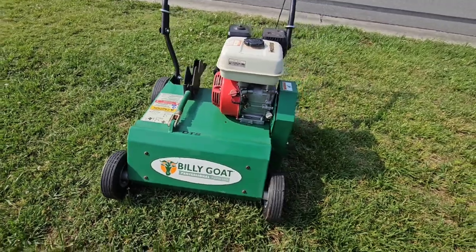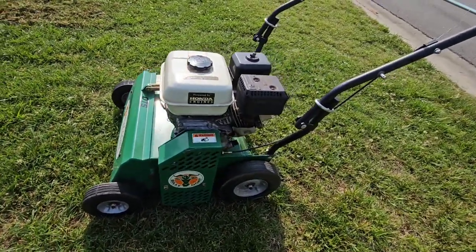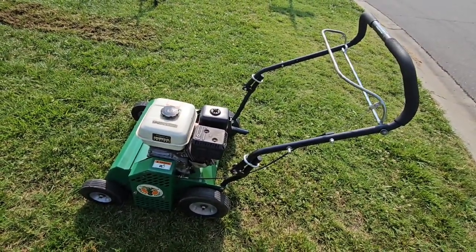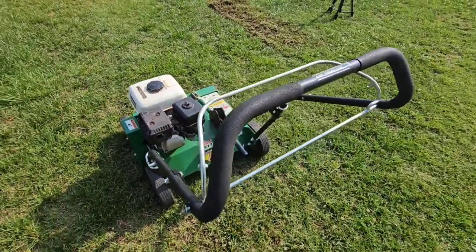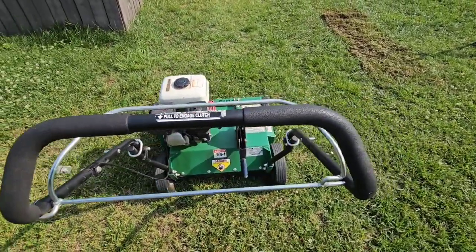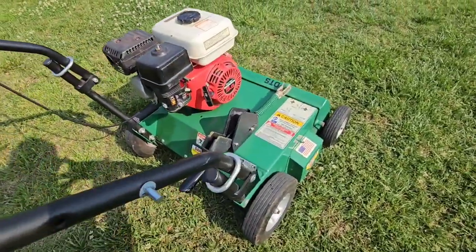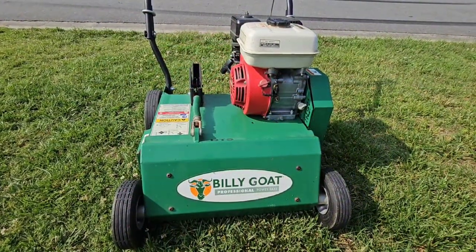Alright guys, now let's take a look at this beast of a machine. That was it. This is JOATD — please take a look in the description area, I will have a link for the manual for this machine.